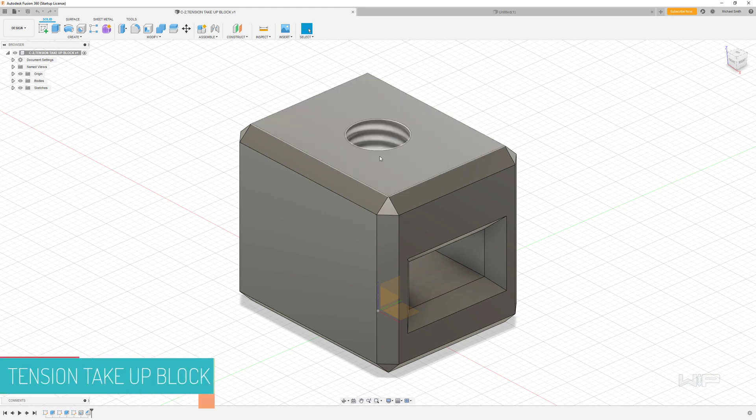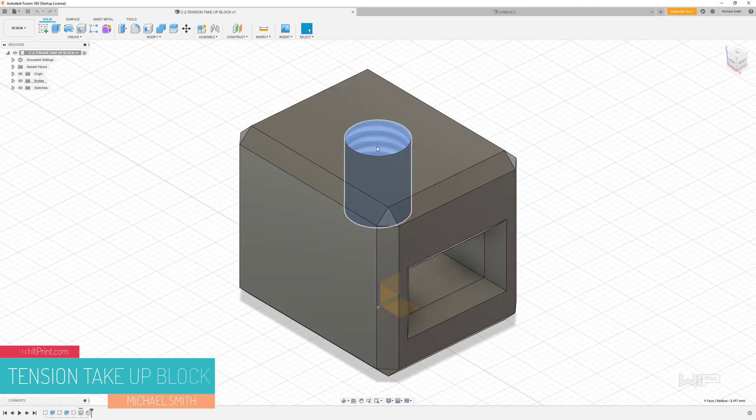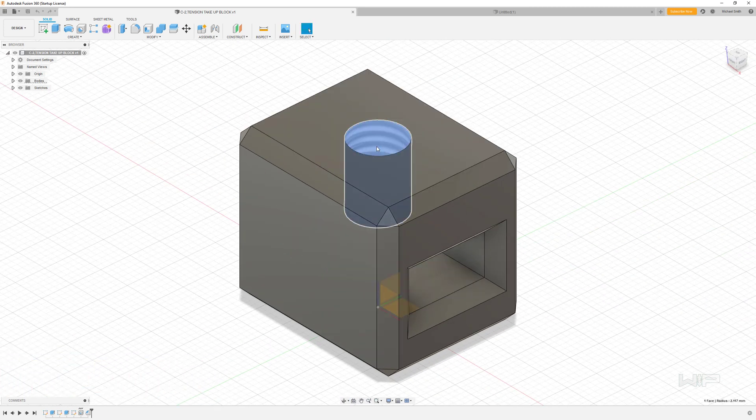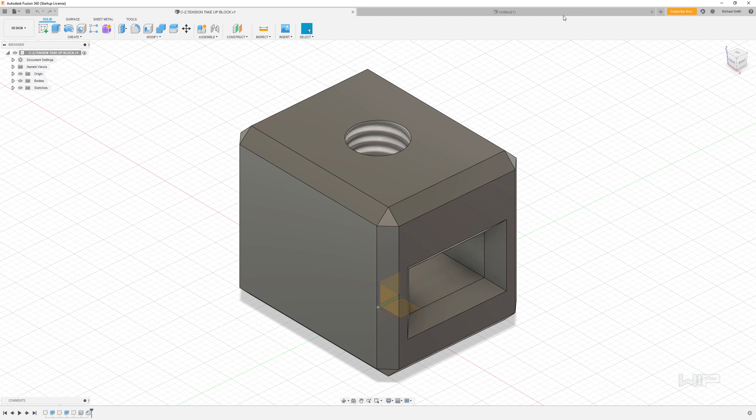In this exercise we're going to make a little block that has a hole through the middle where we're going to run a GT belt, and then a threaded hole up top where we're going to use a bolt to come down and anchor that belt in place. So let's go ahead and get started.